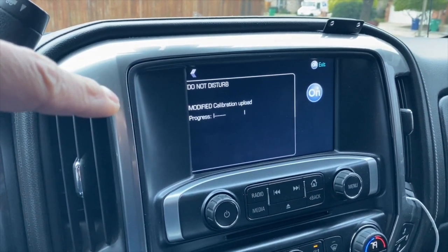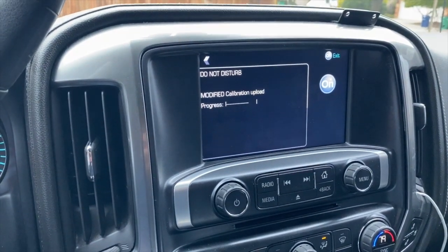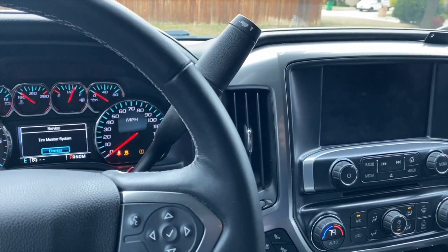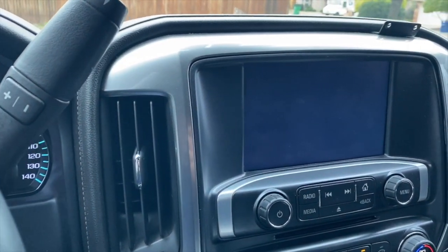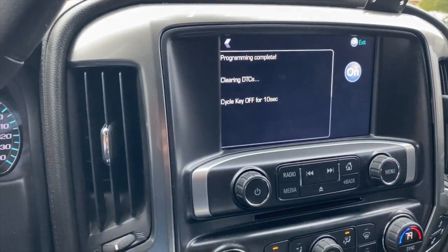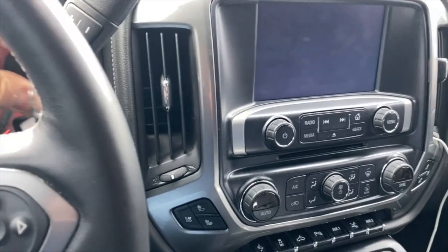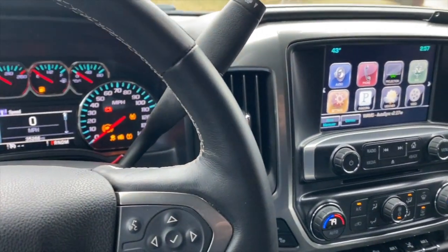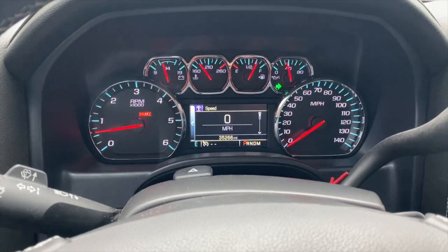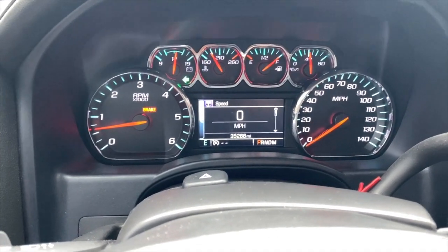In order to have a custom calibration file made, you have to get that done and loaded onto your Autosync device to be able to do this step. Once complete, you'll get a message on the screen to cycle your key off. Turn the truck off, remove the key, open the door, and then start the truck. Now when I go to use my turn signal, the turn signal indicator failure notices are gone — factory LED headlights and taillights without the hyperflash.